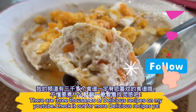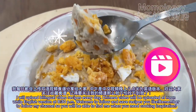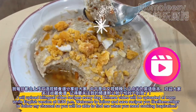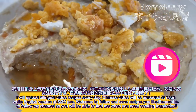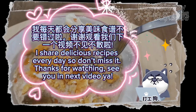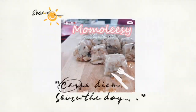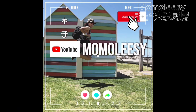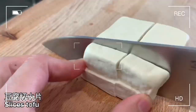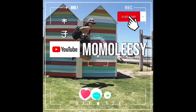There are thousands of delicious recipes on my YouTube — check it out for more! I will upload bilingual video recipes every day. Chinese videos will be uploaded at noon while the English version at 8:30pm. Welcome to follow and save recipes you like. Remember to follow my channel so you will be able to find me when you need cooking inspiration. I share delicious recipes every day so don't miss it. Thanks for watching — see you in the next video!